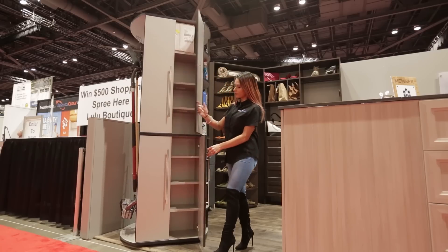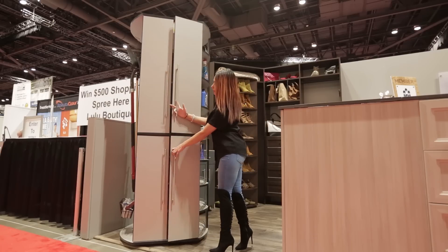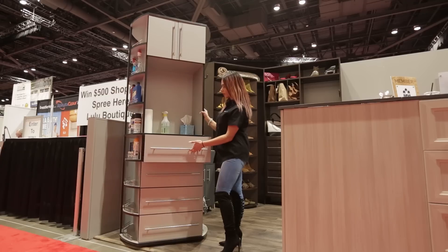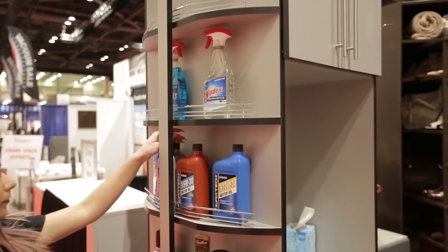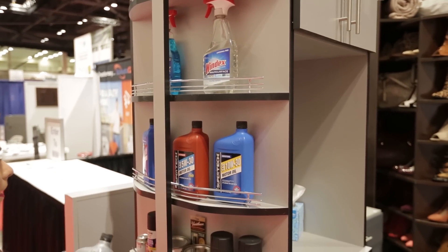On this model you can see we have our standard storage with cabinet doors, your workstation with drawers below, slat wall for hanging yard tools, and a half moon side for your smaller items that are difficult to store and find when you need them.